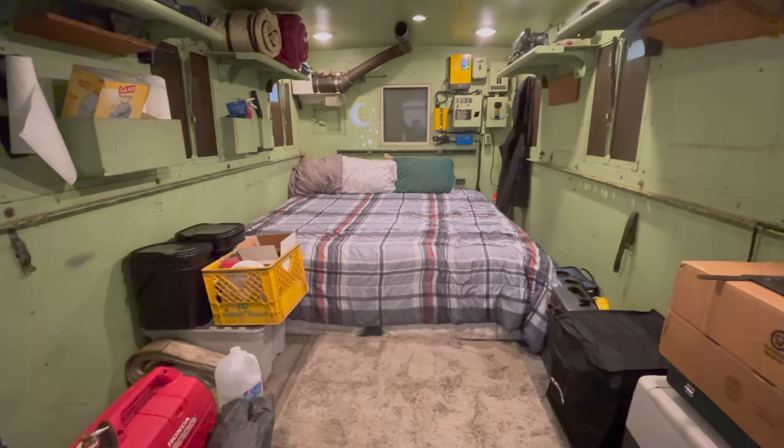I'm Steve from This Week With Cars, and today I'm finally ready for some big upgrades to the M109 military truck camper. Let's go inside and check out the setup as it is right now.